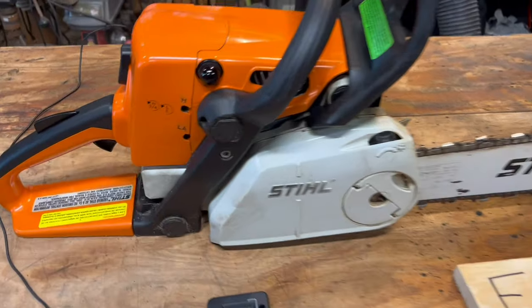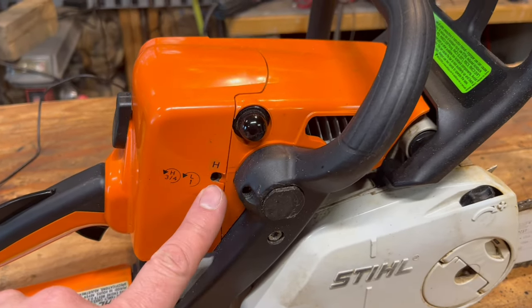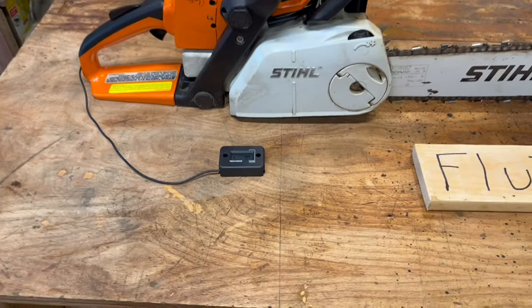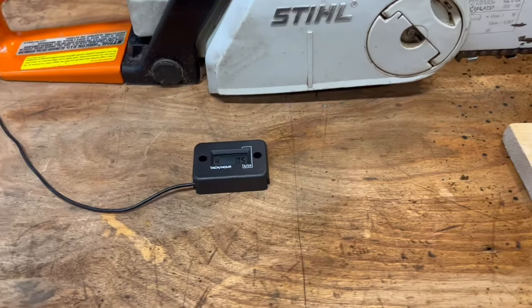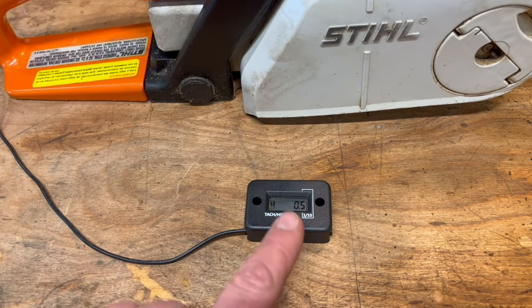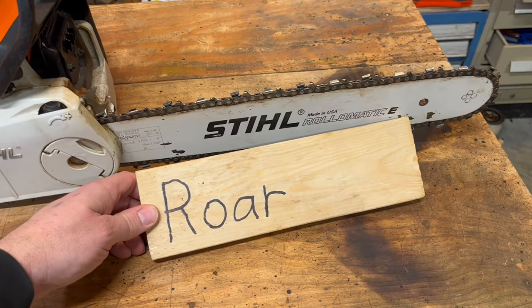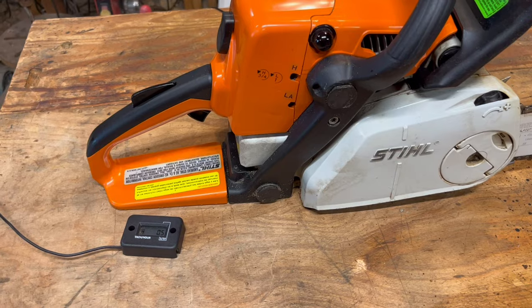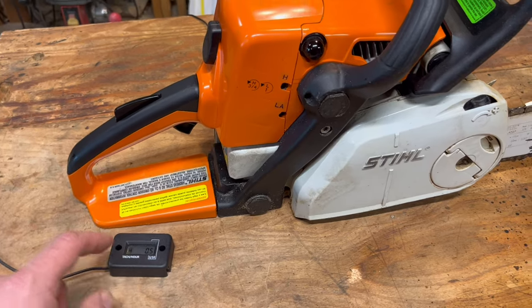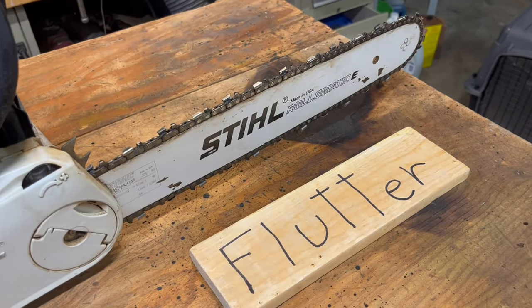Now you know two ways to tune a saw. The idle and low jet are not all that important, but the high jet is a killer if you do it wrong. So the big question is: should you use a tachometer or sound? I think the answer is both. Look up your saw specs and make darn sure you're at or below your high RPM, but also train yourself to listen for roar and flutter. If you're out on the job and you don't have a tach, every few days pull it to wide open throttle and make sure you're getting flutter out of the wood.